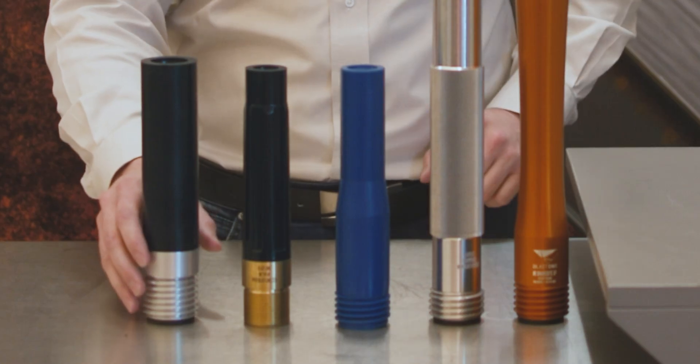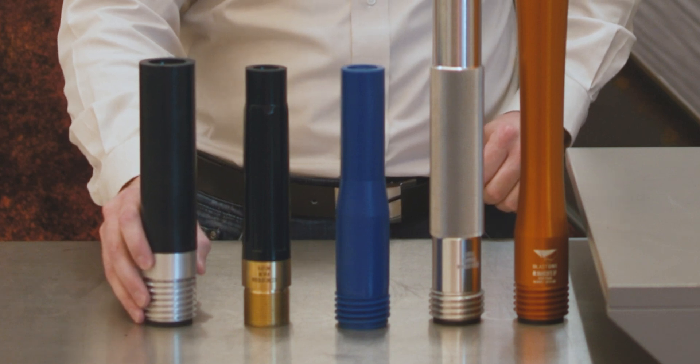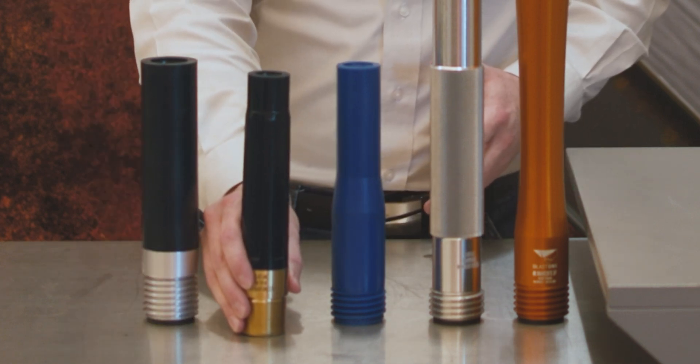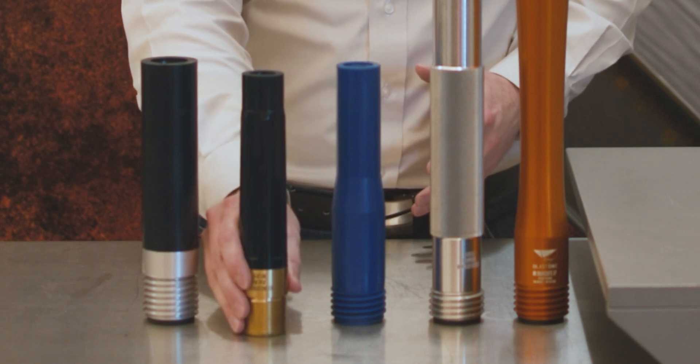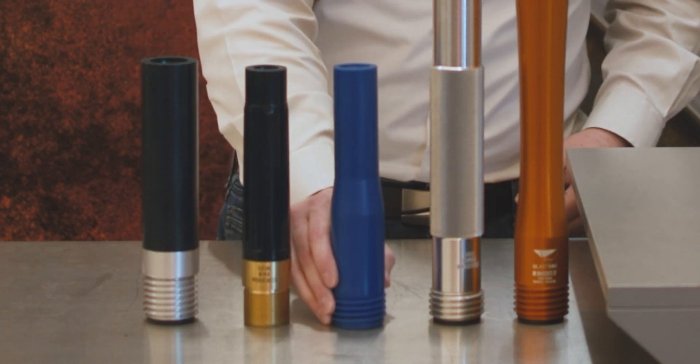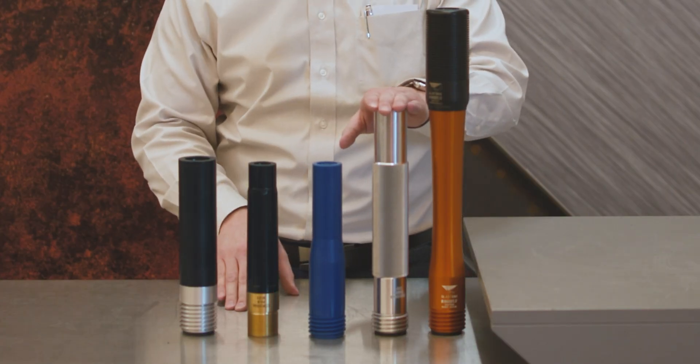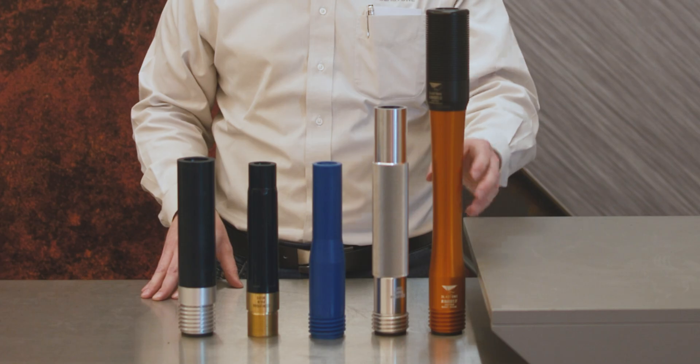Talking about wear life: this Raptor nozzle will last you about 400 hours. The general purpose TVP nozzle lasts about 250 hours. We'd expect the Ultra nozzle to last about 400 to 500 hours, the Hyper 400 to 500 hours, and we expect the Snakebite XQ to last 500 hours.